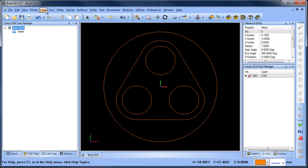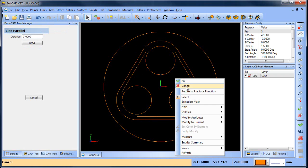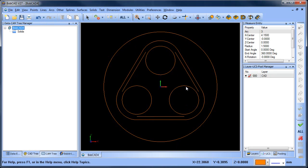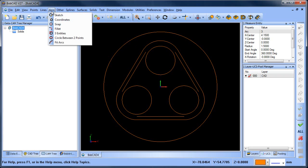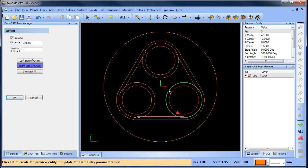Now I need to offset for a wall thickness, and we're gonna do line parallel — this is 3 millimeters. So I'll go one there, one there, and one here. And then I think this is the same, so we're gonna do arc offset, and we'll do offset — other offset — we'll make this 3 as well. That gives us that, that, and that.